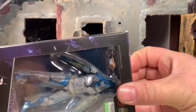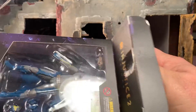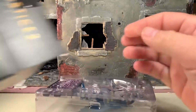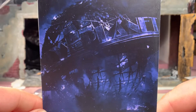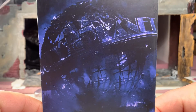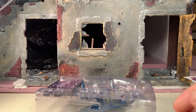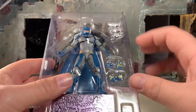The tape has been cut previously — the previous owner has had him out of the box, as have I. First and foremost we'll look at the card that's inside the box for the background. This one is just like the other Batman — it's a depiction of the Daily Planet globe in disarray. I'll put that back in the box.